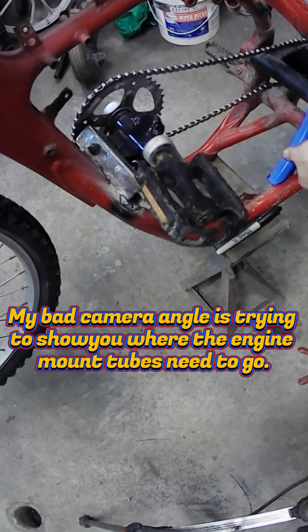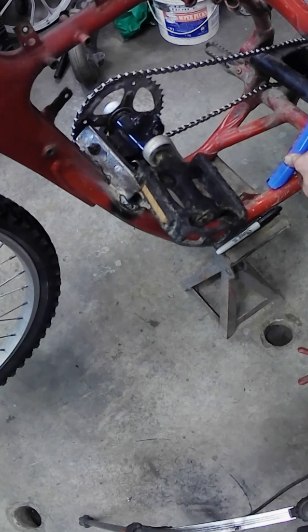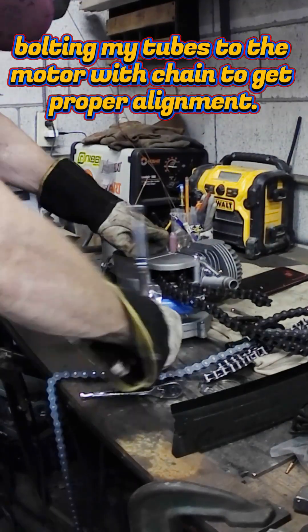My back camera angle is trying to show you where the engine mount tubes need to go. Moving my tubes to the motor with chain to get proper alignment.